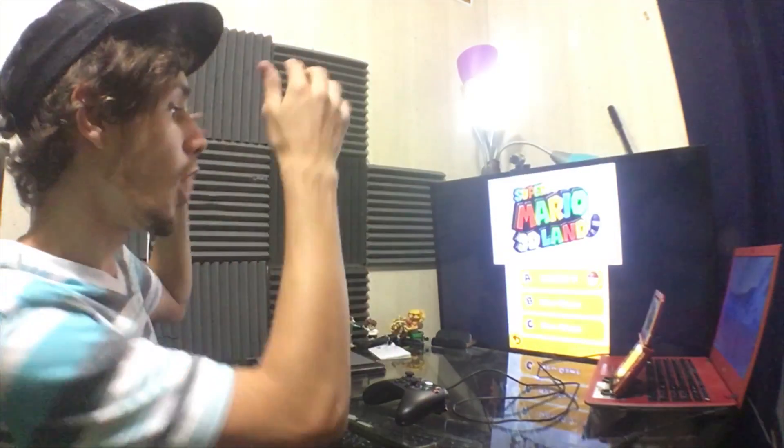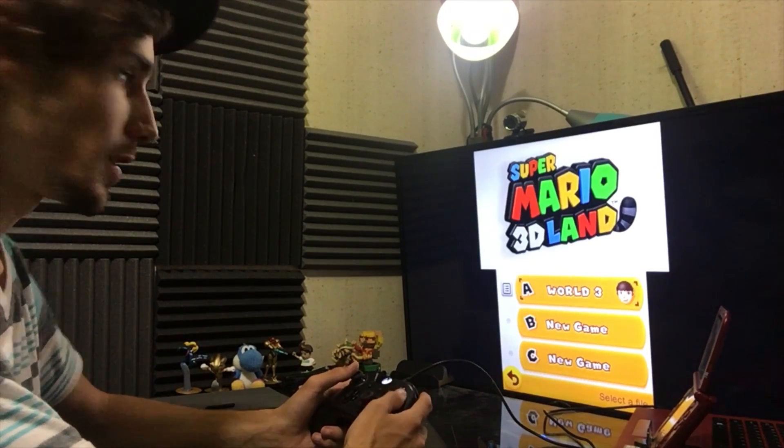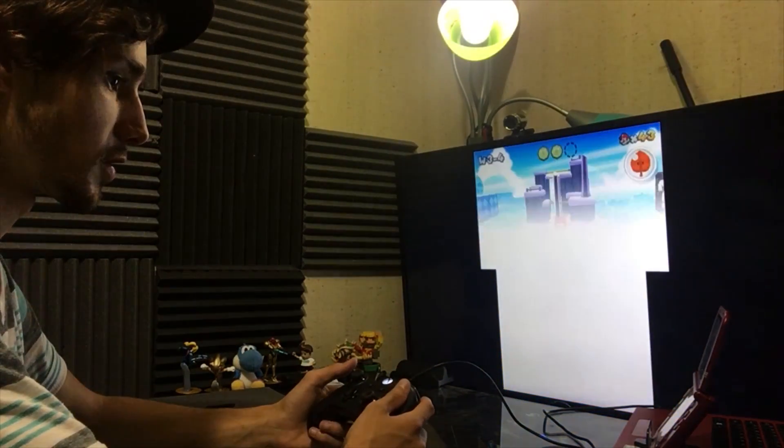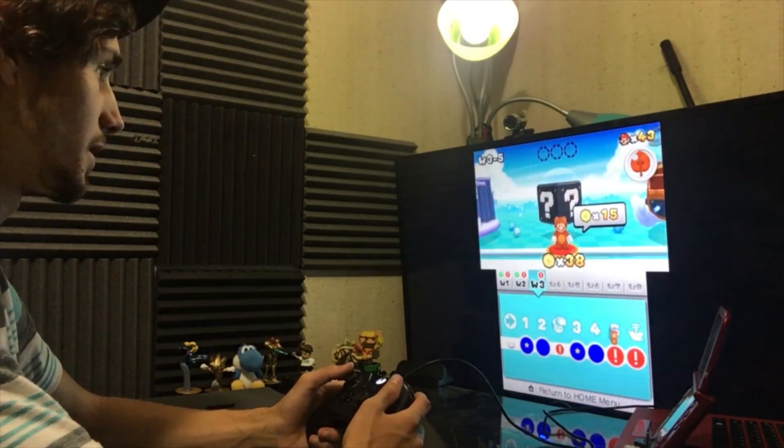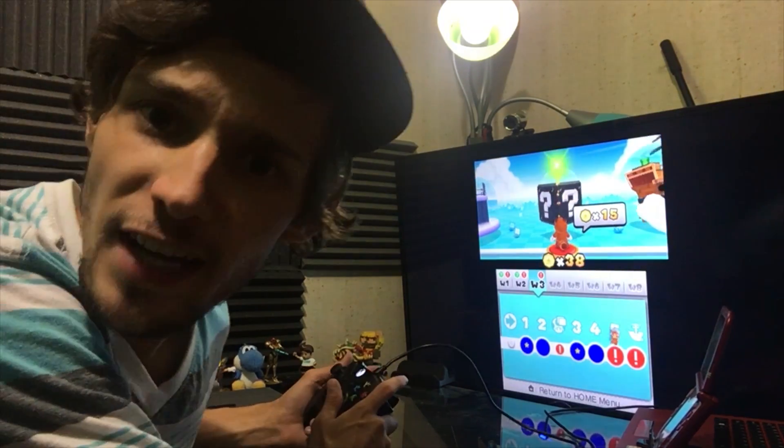Hey, what is going on guys? In my last video I covered playing the 3DS with an Xbox One controller — that was really cool — but now I'm going to take it to the next level and actually play the 3DS with an Xbox One controller on the TV. The bottom screen is going to be a little bit delayed because of how NTR is set up. Is the top screen responsive enough to play this game? Let's find out.